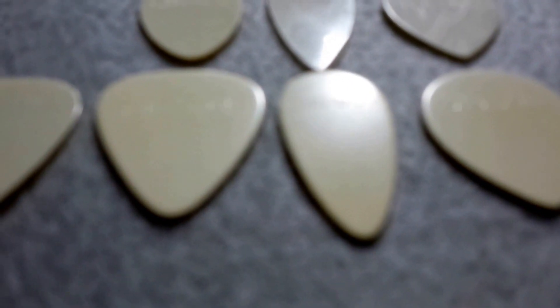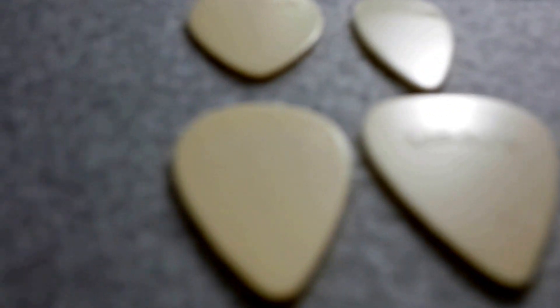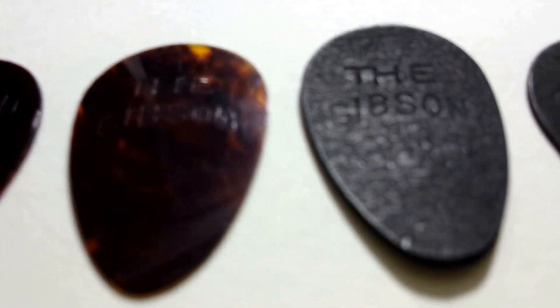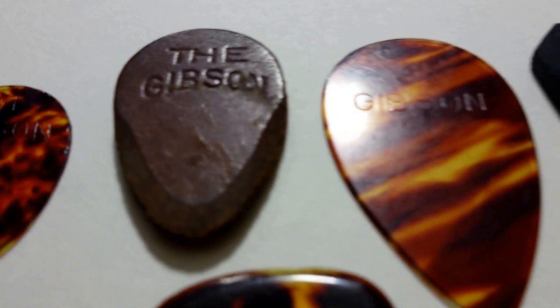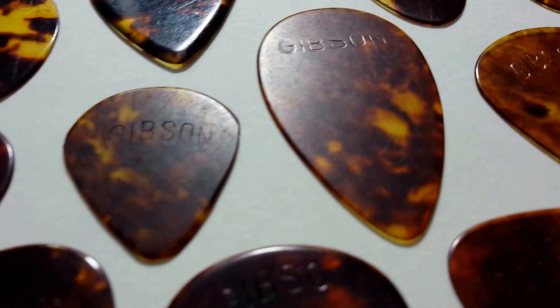Might be a little too close — more logos. So there you have it: a look at Gibson logos between 1910 and 1940. In the follow-up video to this one, we'll do a little more detailed examination of these picks. There's a leather pick — about 65 picks right here. We'll pick up with them in the next video. Thanks.